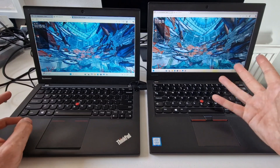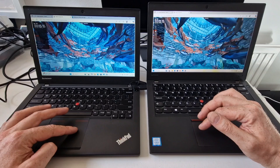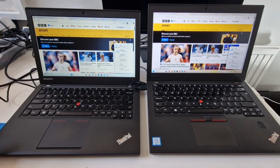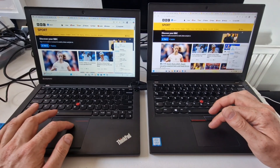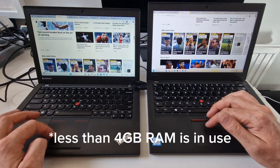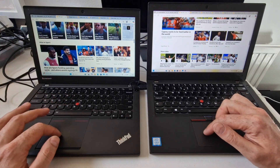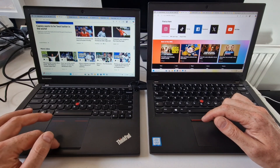So the X270 is giving bigger, better performance even though it's at a higher resolution. Let's have a look at how many tabs we can open — about six tabs plus some others — and it's not really causing an issue for either laptop. Web browsing is going to be absolutely fine on these two machines. The X270 seems to scroll a little bit quicker when drawing the page compared to the X240, which is a little bit slower, but it's not a big issue.